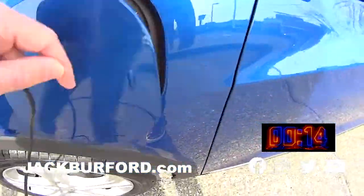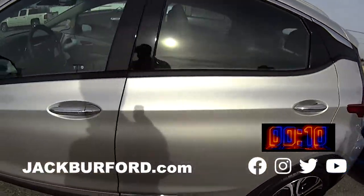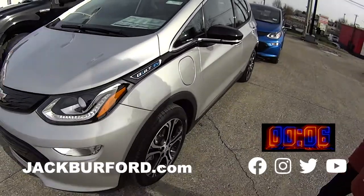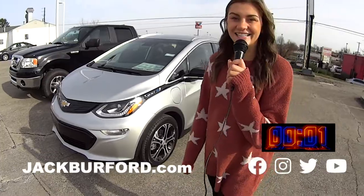Yeah, look at that. We also have it in this great silver color. I think we have what, 10 of these? So come out and see them because they are going fast. Check out jackbertford.com or come in today and see us.